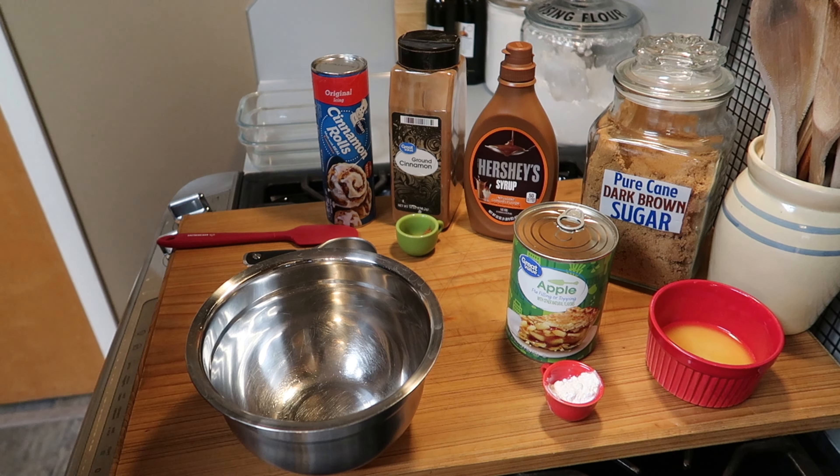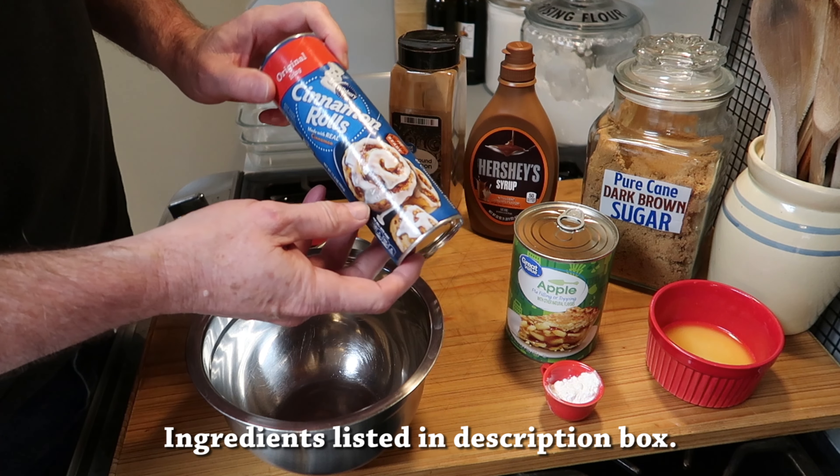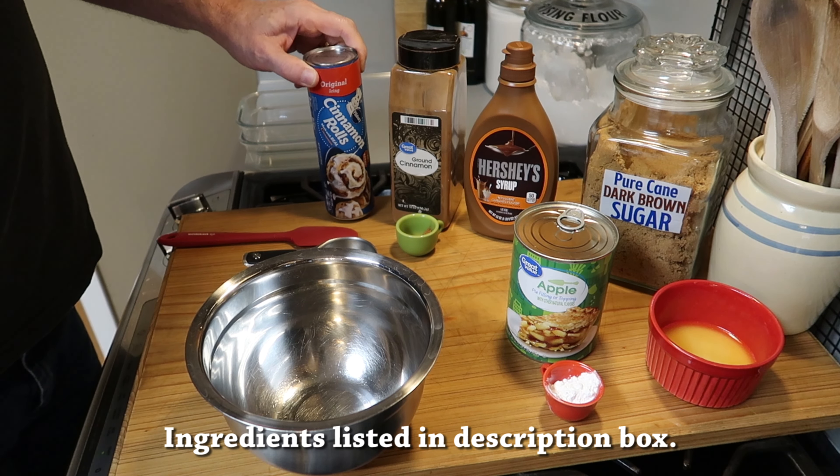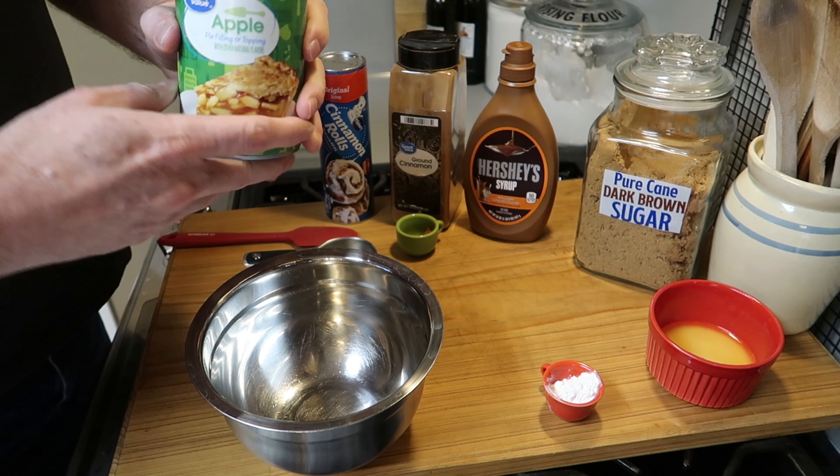Hello everybody, hope you're having a great day. I'm making a dessert with canned cinnamon rolls and a can of apple pie filling, and all the ingredients will be listed in the description box.